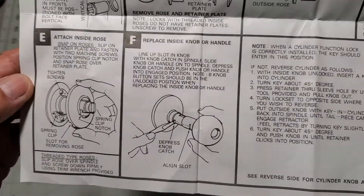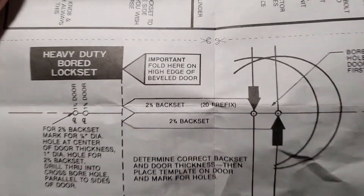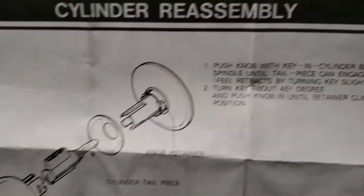The instructions are well written and comprehensive. It even includes a cutoff template that specifies the backset and borehole dimensions. And here are detailed mortising instructions as well as the cylinder reassembly drawing.